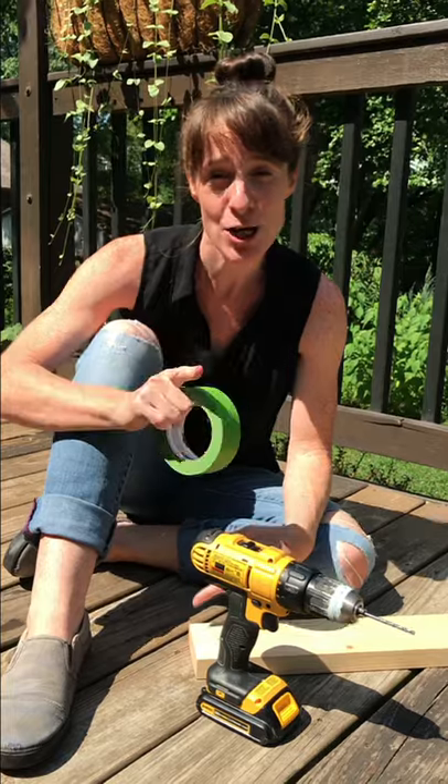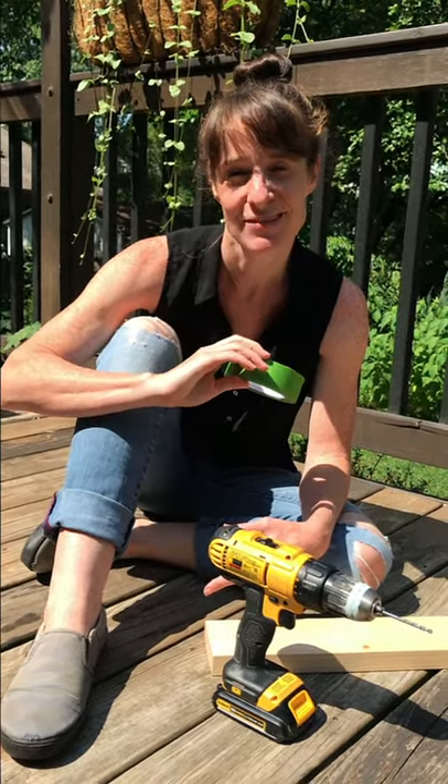Hey, Laura here from The Unprofessional. How do you prevent yourself from drilling through a board? With some tape. Let me show you how.